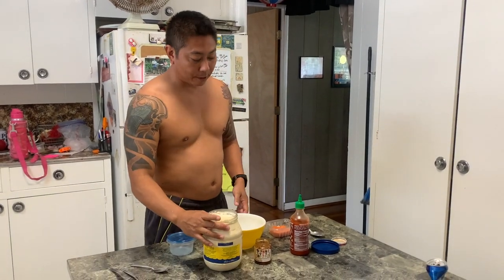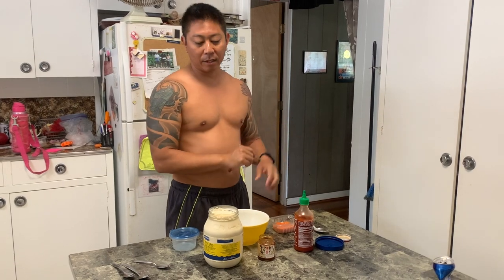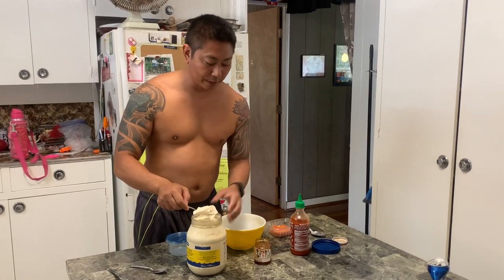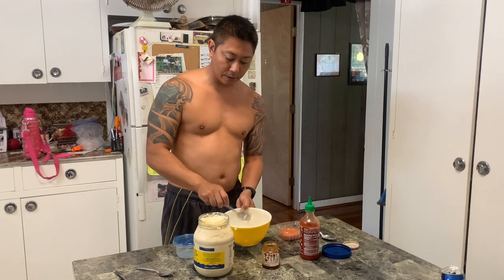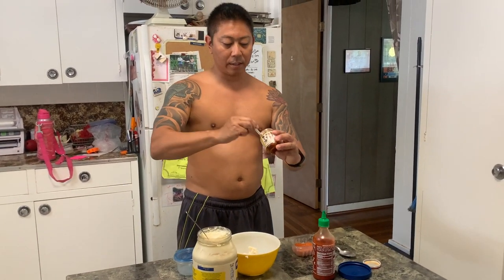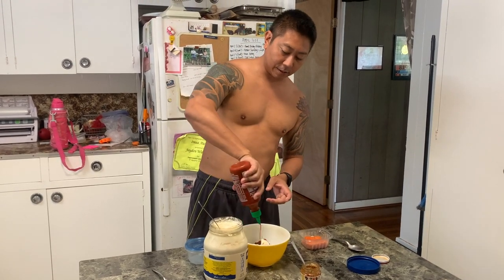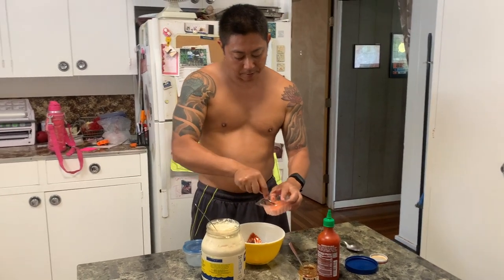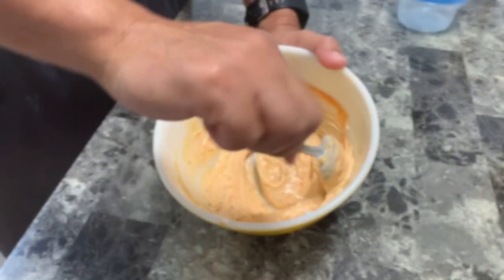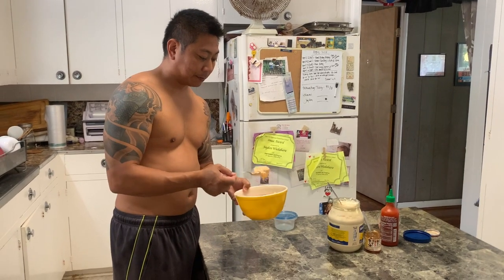I'm gonna make one plain pupu style — maybe a little sesame seed oil or something — but the other one I'm gonna make a spicy tuna style. It's just simple ingredients, almost three or four ingredients. Your base would just be mayonnaise, about three nice spoonfuls right there. Then one spoonful of this garlic chili — it's not hot but adds a lot of flavor and texture. Then of course a little sriracha for color, and last is tobiko. Mix this all in — that's good. Put this on anything, I'll eat it.